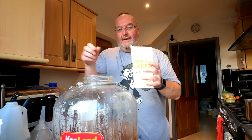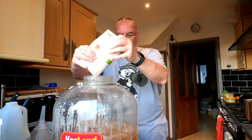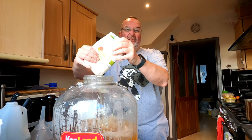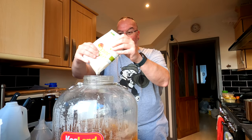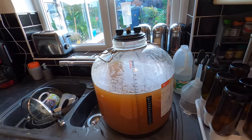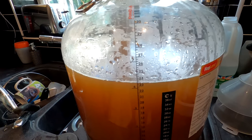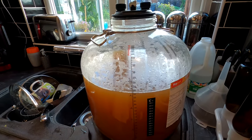Turbo cider is called that because it's quick, and it is — a lot easier than pressing apples or steaming apples. I'll take the lid off and in goes the first litre; I've got another nine to go. Okay, that's all my apple juice in and I'm now on the 23 and a half litre mark. This is probably going to end up at about 28 litres altogether.